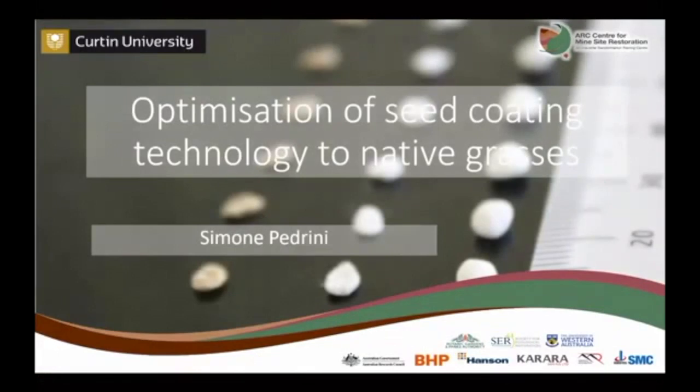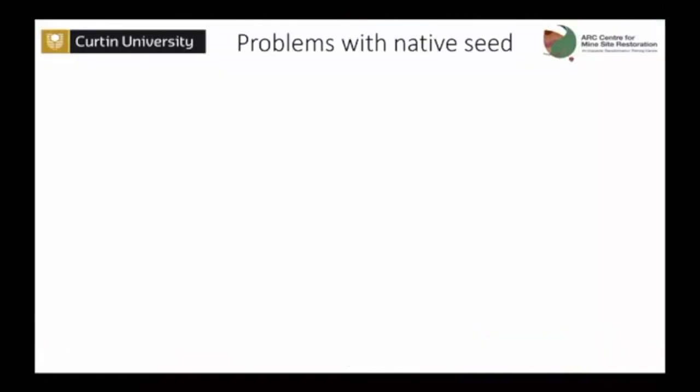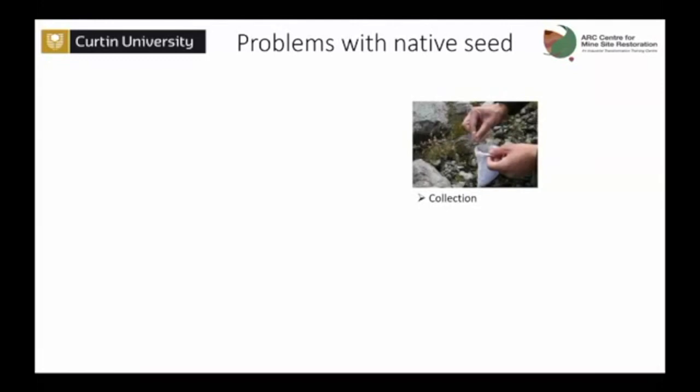Thank you Kingsley. So yes, as I said, optimization of seed coating for native grasses. The introduction is a bit redundant because I really did say many times during these conferences how hard it is to deal with native seeds.